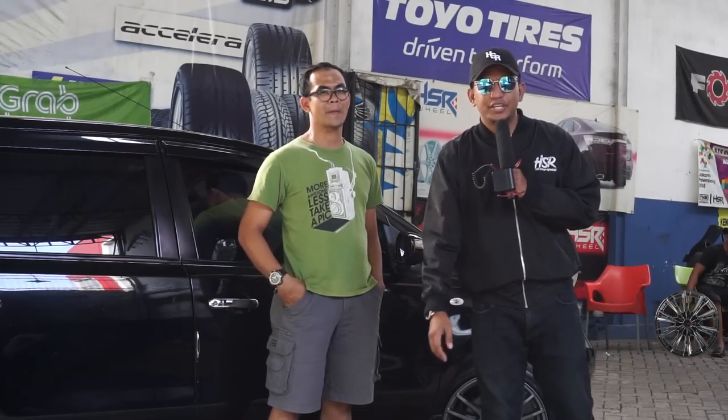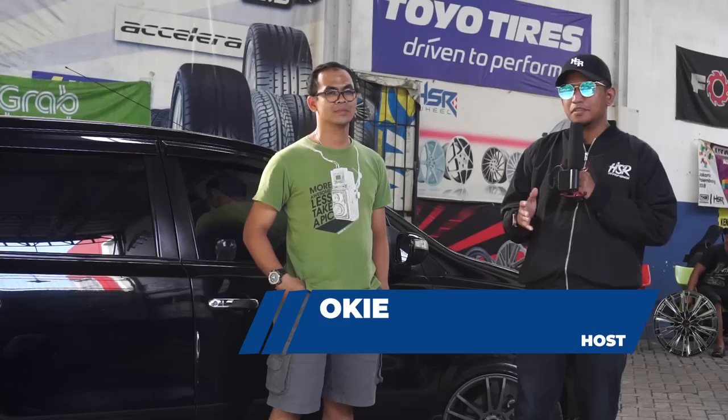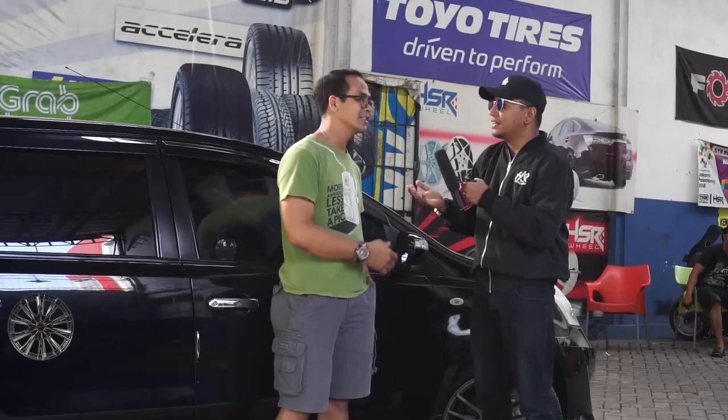Halo guys, masih bersama Oki di sini di channel TKB Group Indonesia. Hari ini saya sudah ketemu Pak siapa namanya? Pak Eko. Selamat dulu Pak. Pak Eko, kerja di mana Pak?